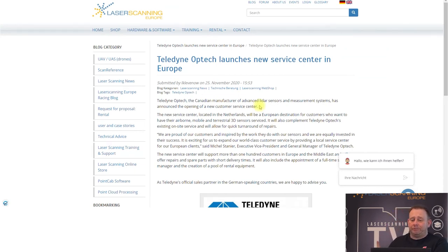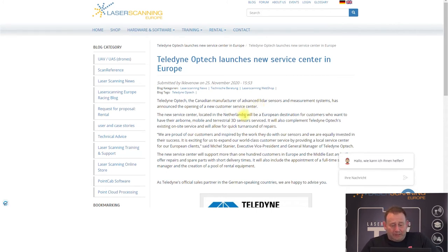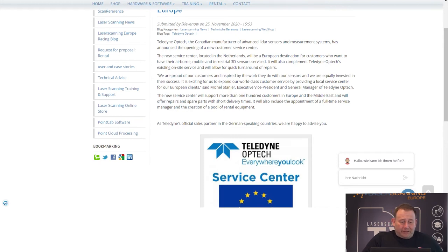Other information: Teledyne Optech, producer for long-range laser scanners, mobile mapping systems, and aerial mapping systems, launched a new service center in Europe, located in the Netherlands, for all European customers. They can service devices like the Airborne, the Galaxy series, mobile systems, the Lynx, and the Maverick. Interesting — a scanner from the Polaris series can also be serviced there. It's located in the east part of the Netherlands, so if you're sitting in the west of Germany, it's only about an hour away. Very good information for customers.